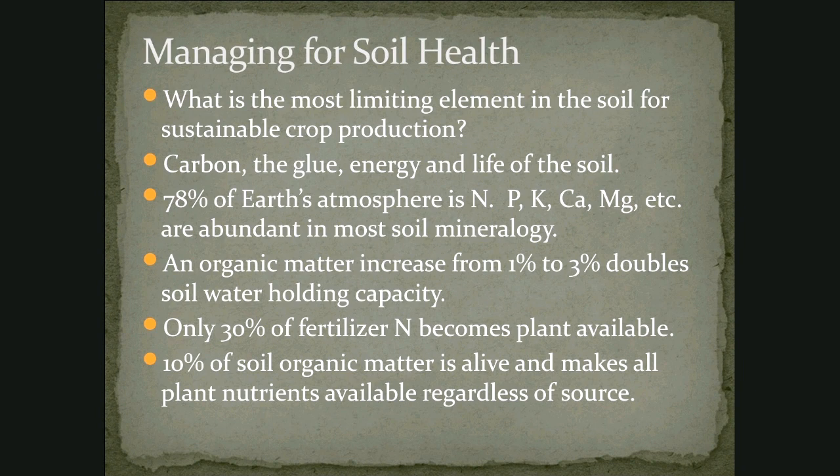As we increase the organic matter — the black part of your soil — it can vastly increase the water holding capacity and really help that soil provide water not only to the plants but to the organisms in the soil. If you examine what happens to any fertilizer nitrogen that you put in your garden, only about a third of that at best actually ends up in the plant — the rest ends up somewhere else in the soil food web or it gets lost. Of that total soil organic matter, about 10% is alive — that's the living part — and that's the part that makes nutrients available regardless of the source.